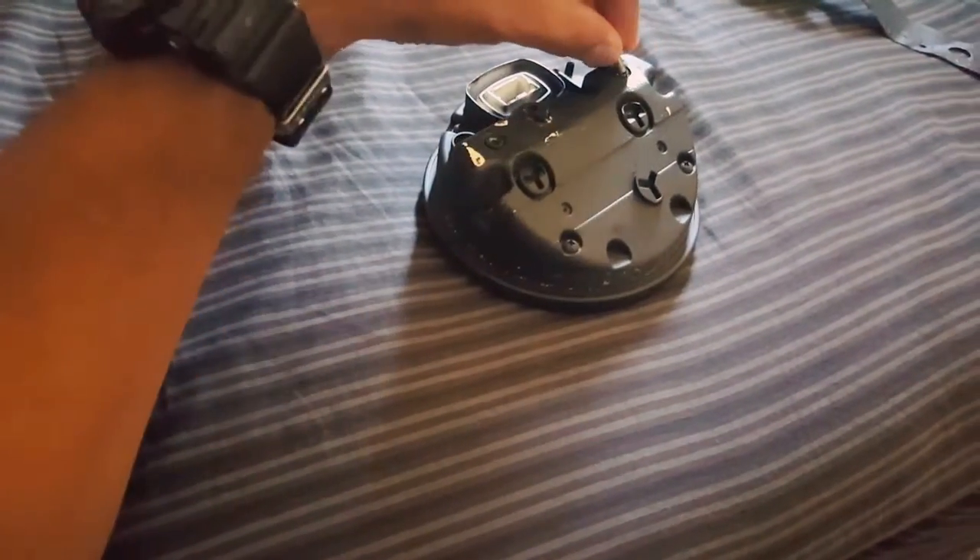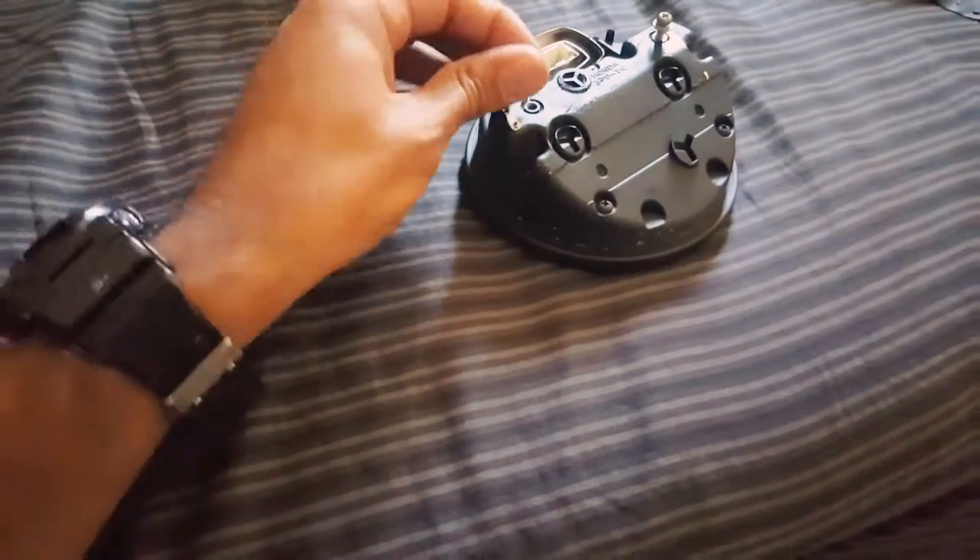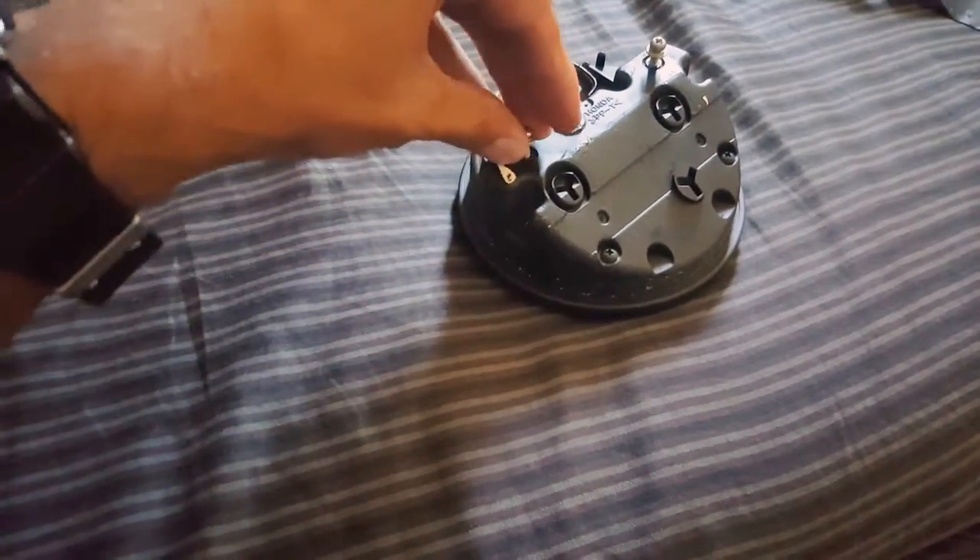Save these two screws — the one that goes there and the one that goes there.